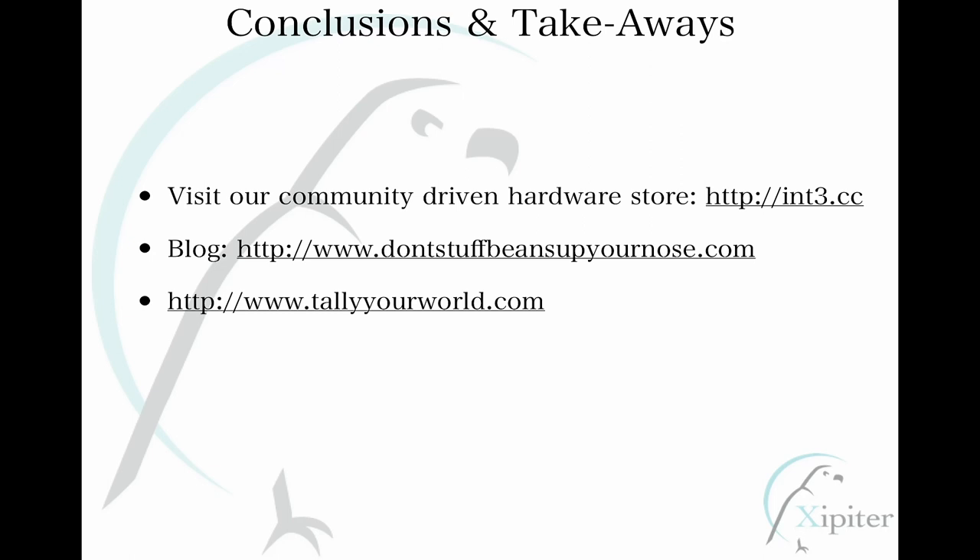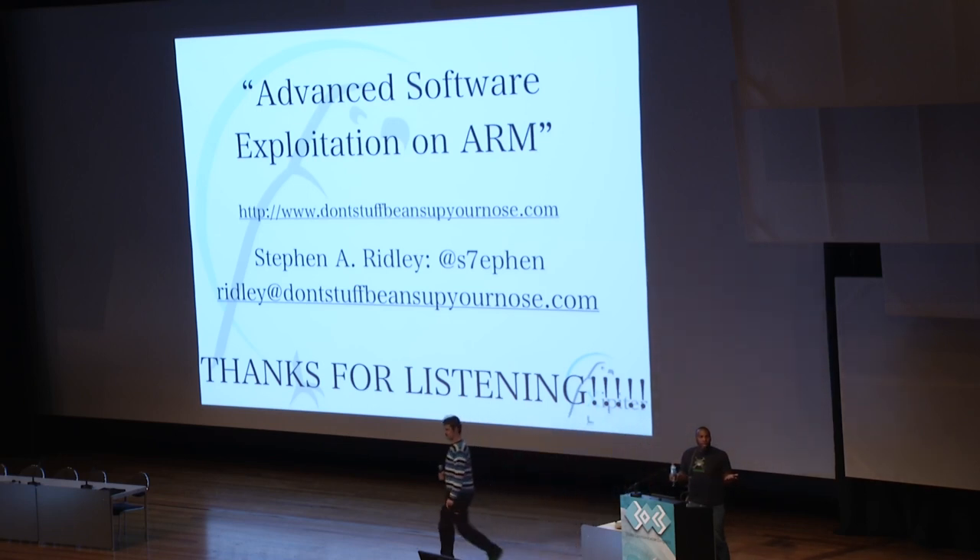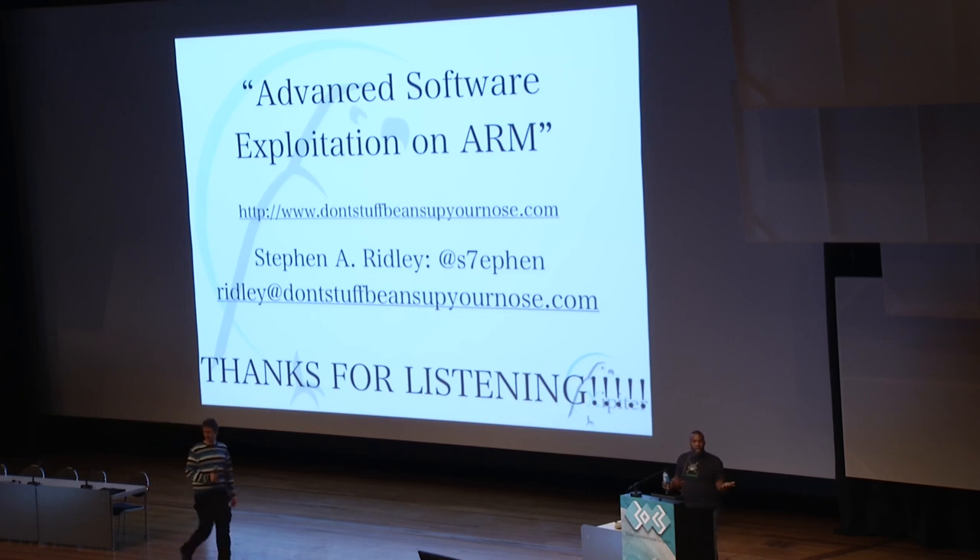During Q&A, a question came in about the chip quick desoldering: why not access the JTAG interface directly instead of removing the chip? The answer: in that particular case, there were no test points on the PCB where you could solder a header, and there was very little PCB real estate. You could manually solder pins individually, but it's the same game. Plus, you can sacrifice one board, weaponize an attack, and then use it against multiple devices if it's a mass consumer product.